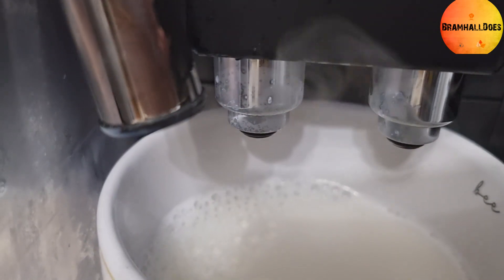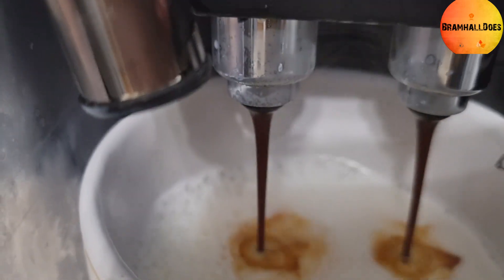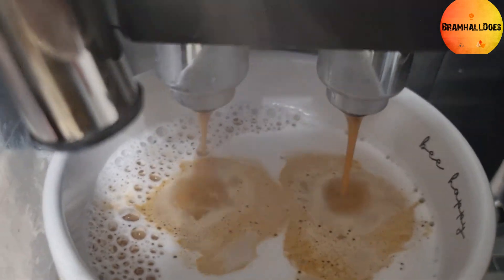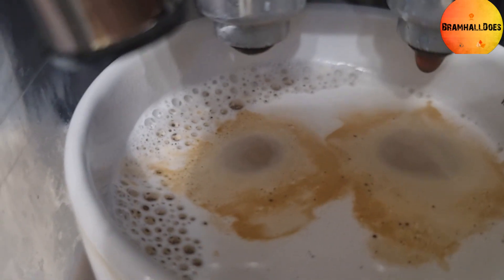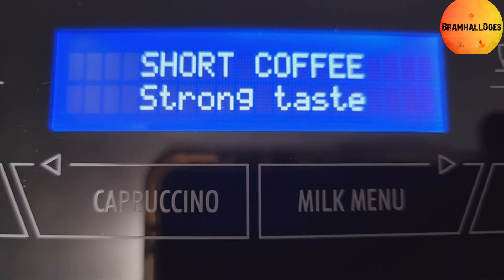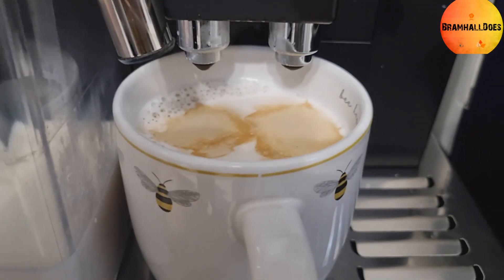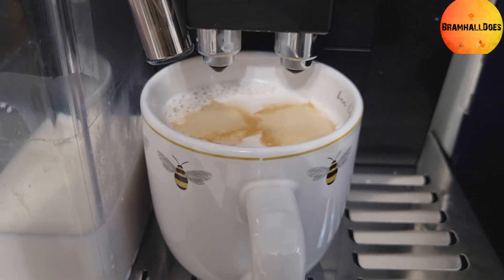The spout moves up and down depending on the size of your cup, which is handy. Now it's going through the coffee cycle. Once finished, you can adjust how much foam you get — I like less foam on mine. Then the dial says 'set to clean' and it runs a cleaning cycle straight after, which is absolutely brilliant. So that's the coffee machine and how we use it. It's still new to us but we're getting used to it. Hope you enjoyed the video — see you on the next one.